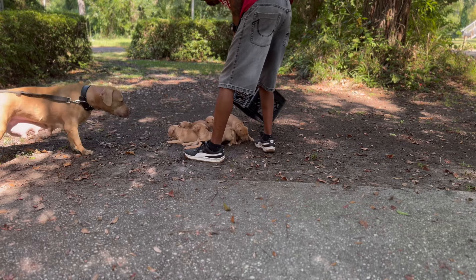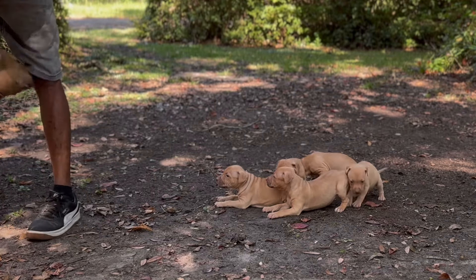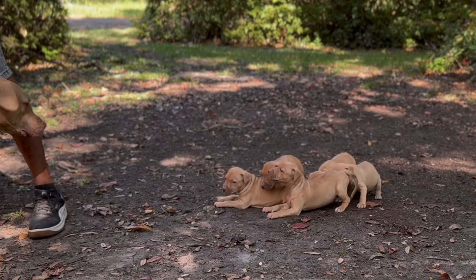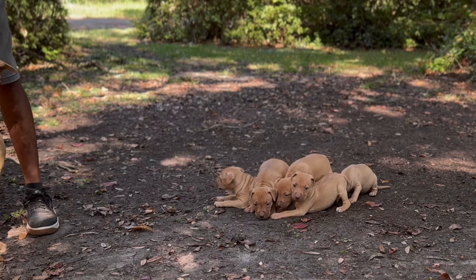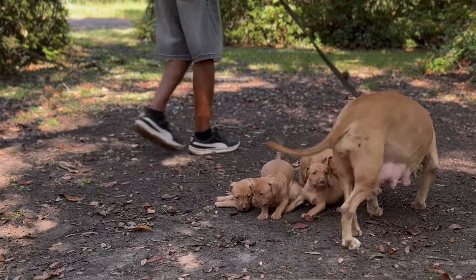I'm out here with the puppies today. These pups are five going on six weeks old. They're grand champion Hogg on the bottom, Walk-a-Maw on the top. And this is these puppies' first time ever being on the ground, period. First time ever being outside, period.